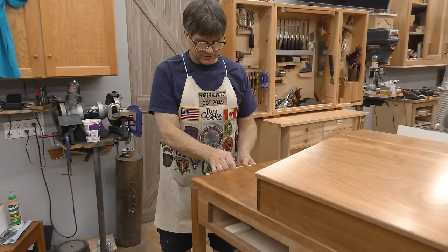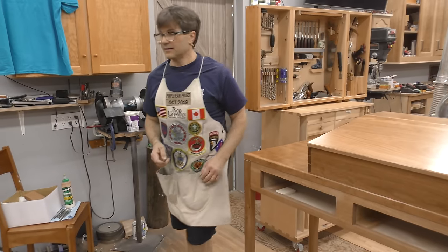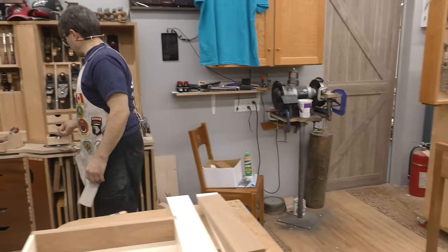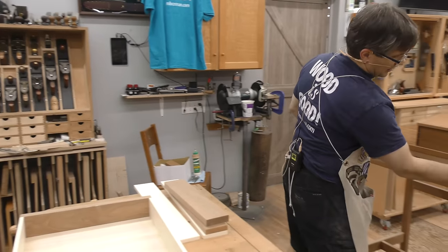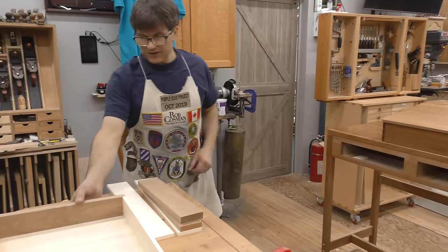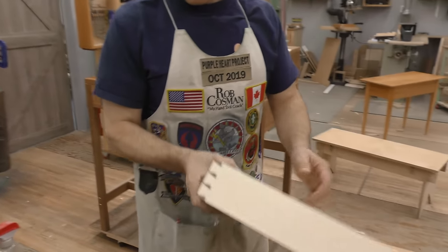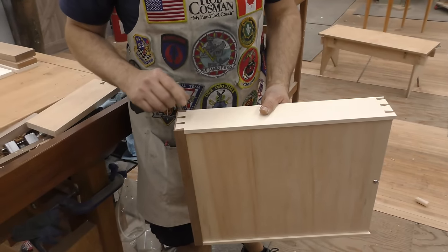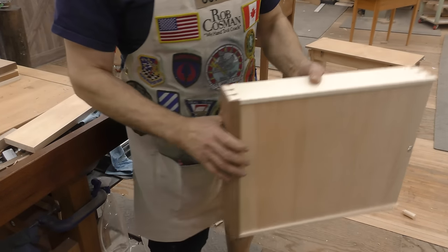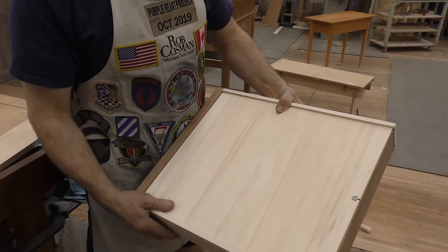I've just got to put this back in so we don't lose it. I'll show you one more - if you've already seen this video, how we have our drawer stop in here. This is the drawer that we're going to build. I'm going to actually copy the layout because I want them to be exactly the same, so that when you open them up they're mirror images.